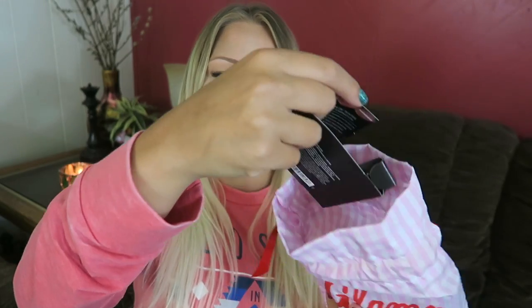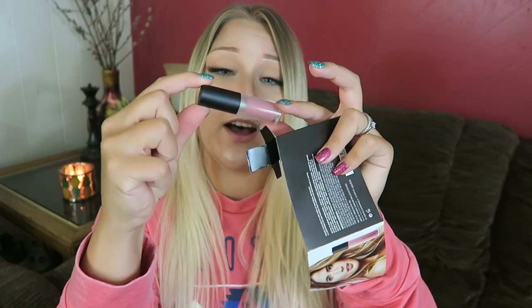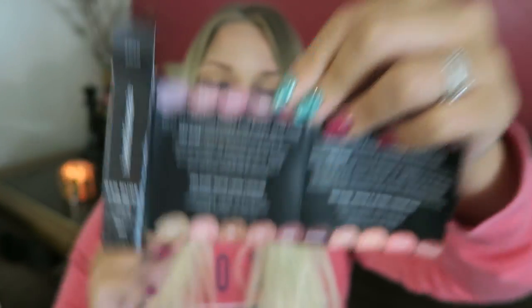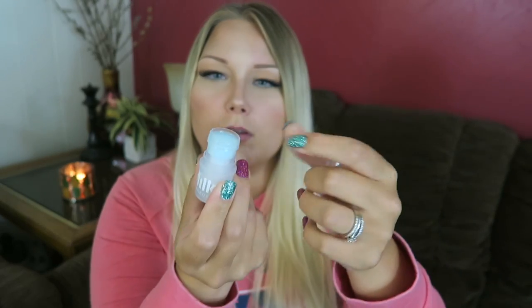First up is a BareMinerals Gen Nude Matte Liquid Lip Color. It comes with a fold-out showing all the different skin tone colors — Smooch, Slay, Swag, Icon, Juju, Swank, Kiss Face, Infamous, and so on. I have the color 'Swag.' I'll go ahead and swatch it — here is the color swatch for this BareMinerals Swag shade.